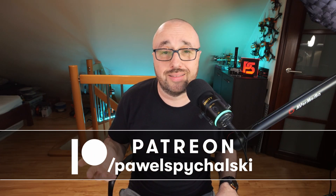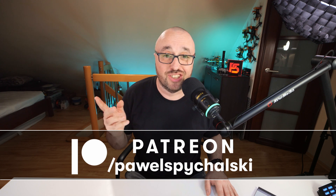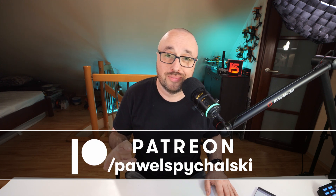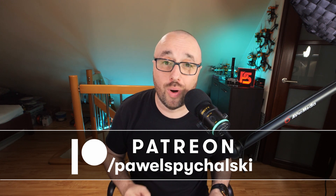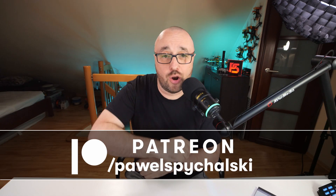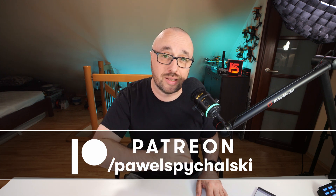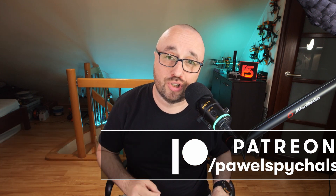This video was created thanks to my Patreons and YouTube channel members. You're the main reason this channel keeps going. If you're not one of them, then please consider becoming one for as little as $2 a month. And yes, there are special benefits that you will receive by doing so. Thank you very much. Highly appreciated.